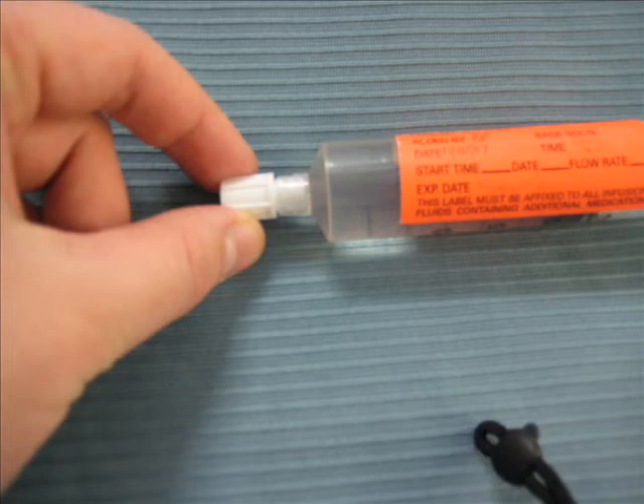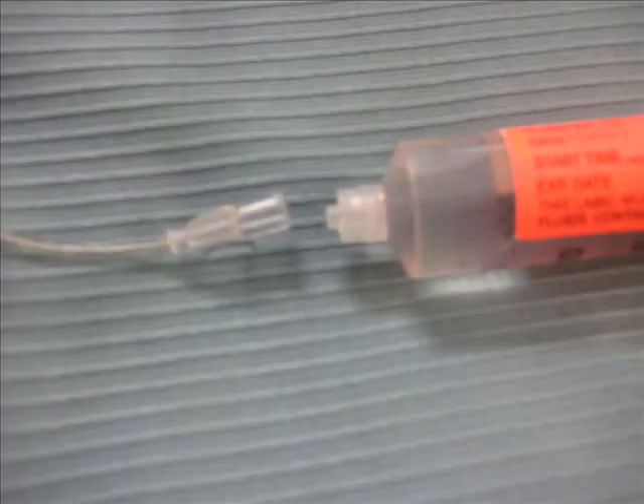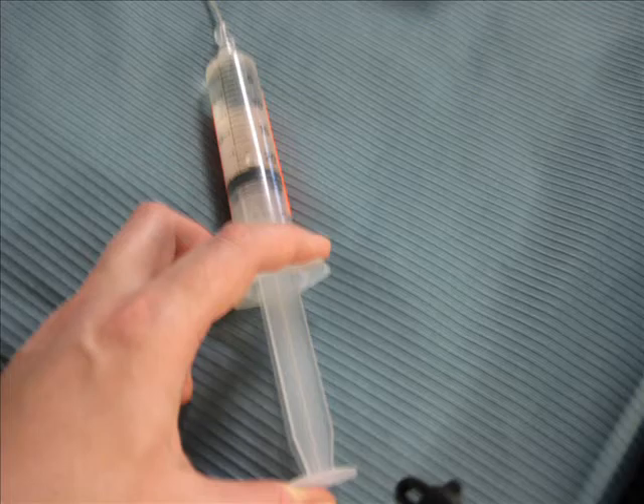First, take the cap off from your syringe where your medication is stored. Attach the line to the syringe using sterile technique — nothing can be touched except the sterile ports. When we attach the line to the syringe, we will flush it or prime it.